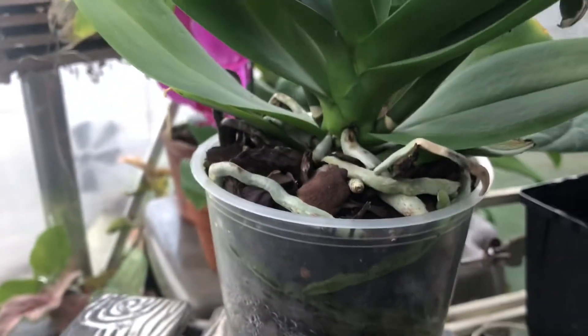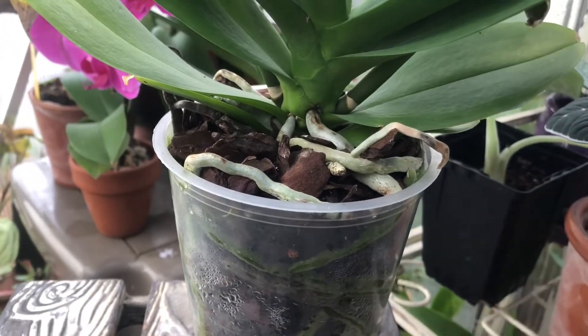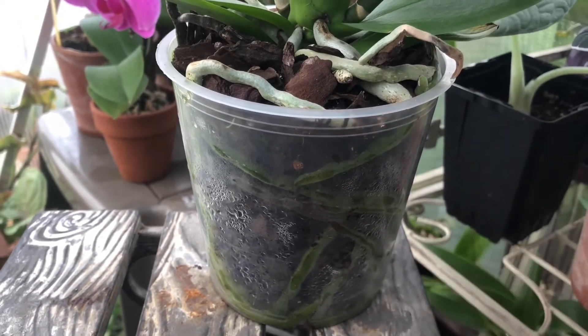When you have an orchid that has some aerial roots that need watering, you can just take a spray bottle and mist those upper roots without having to water the entire plant, because the other roots don't need it.